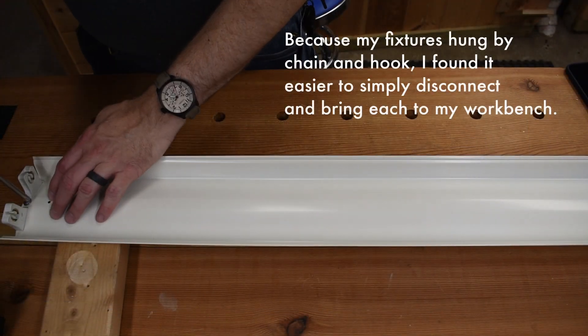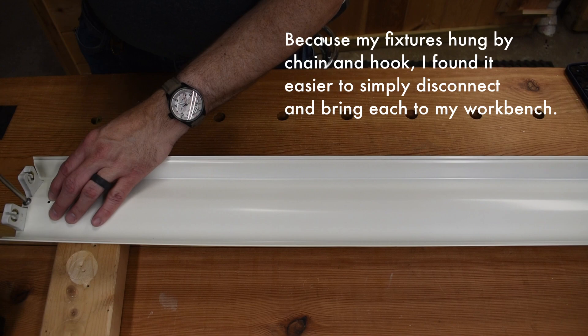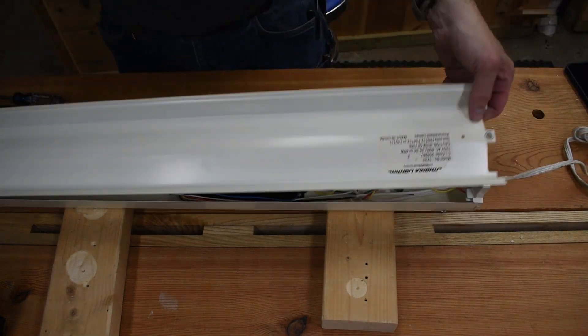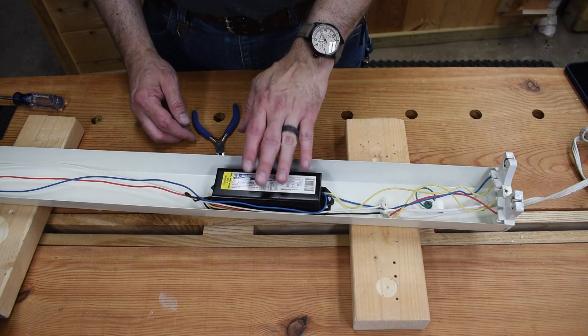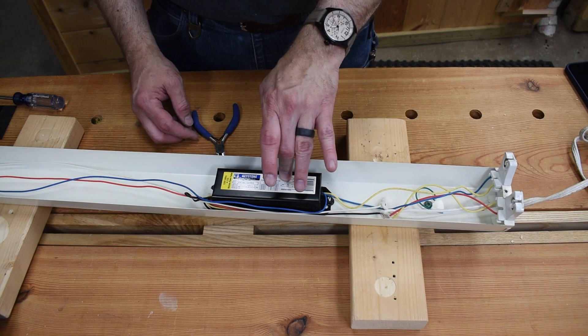Step one is to remove the two screws, one on each side, so we get inside to where the wiring is. Now that we have it open, we'll see here that we have the ballast — we're going to remove that, so we're going to snip all the wires around it, then remove the ballast itself.